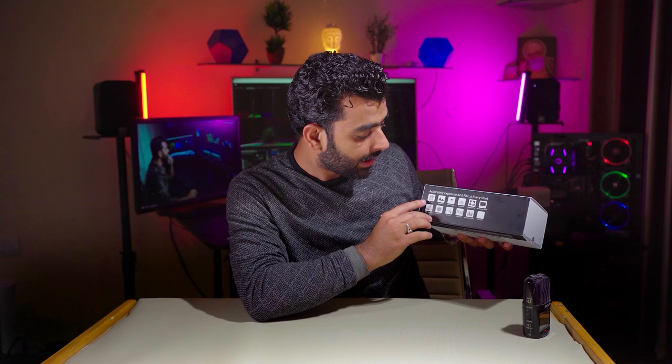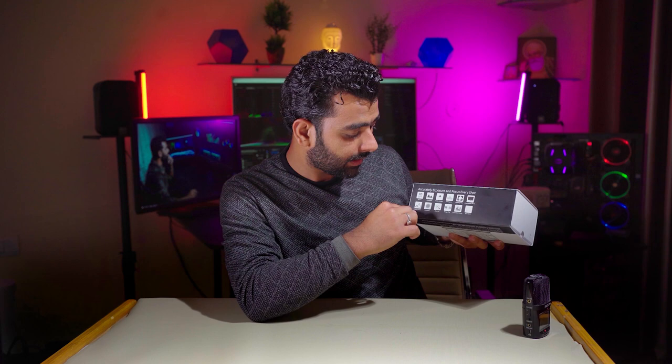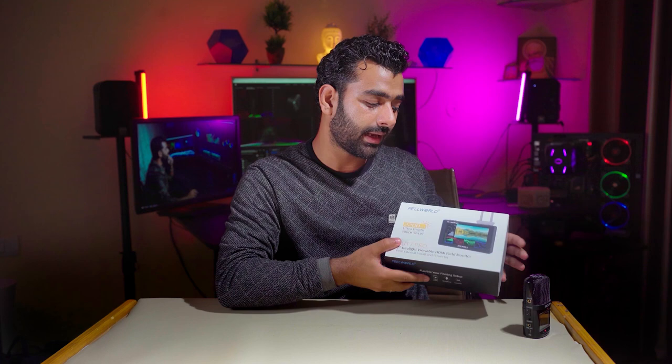काफी सारे options दिए गए हैं — 3D LUT, waveform, vectorscope, histogram, ticking filter, anamorphic mode, false color, exposure zoom, image flip यानी image को rotate करना, embedded audio, और 9 grid। इसे wireless transmitter के जरिए भी use कर सकते हैं। इसे use करने से आपकी quality double हो जाएगी।